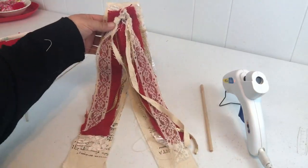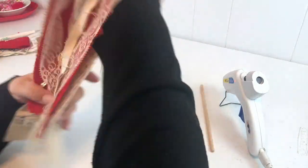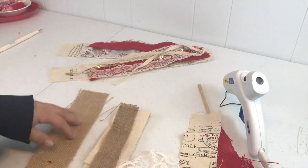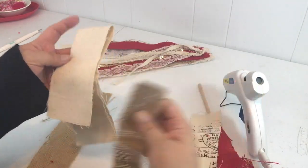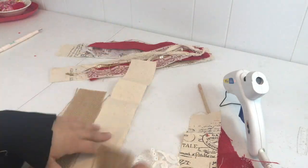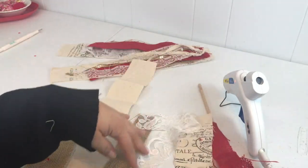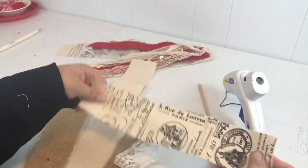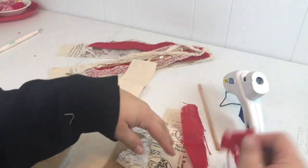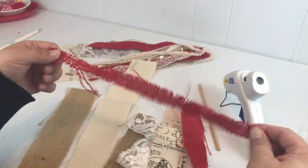I like the way that looks — I like the little sparkle in there. Let's move on to making our bow. I have six layers here: just strips of regular canvas, a couple strips of burlap, some lace trim, that printed canvas I really like, the red burlap again, and just a raggedy piece of red burlap to tie the bow together when we're done.